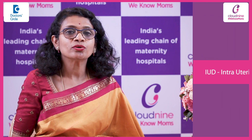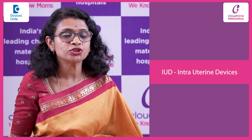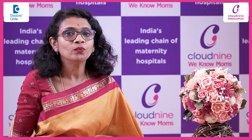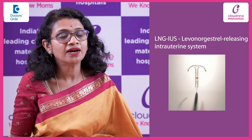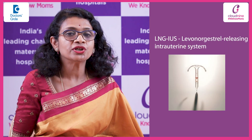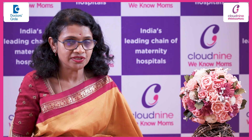Intrauterine devices. IUDs are intrauterine devices. These are short T-shaped devices. We have two types: the ones used for contraception, which we call copper T's, and the other are the LNG-IUS, which are usually used for contraception as well as to arrest any heavy prolonged menses.